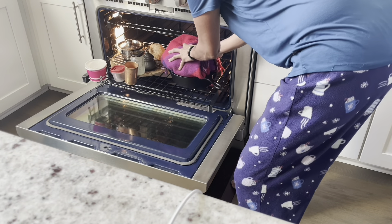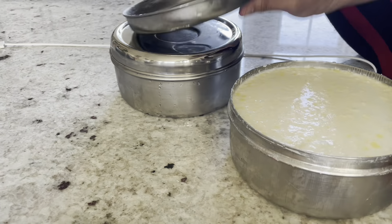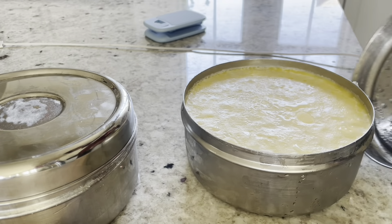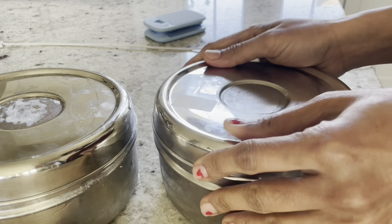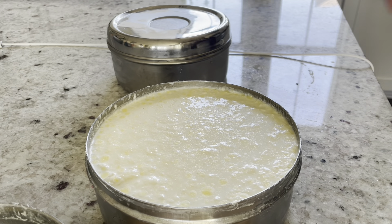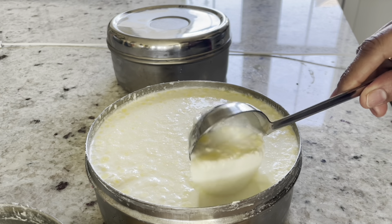Depending on the environment, it will be a little bit of water. If you are not in the oven, you will be able to check it out. Next, let's check it in — you can do it. Thanks and bye.